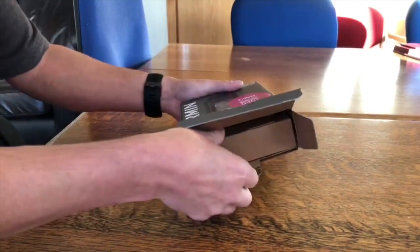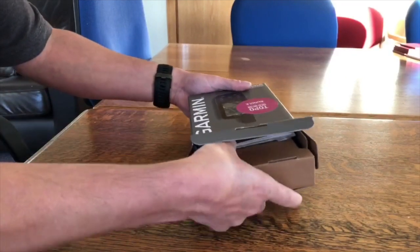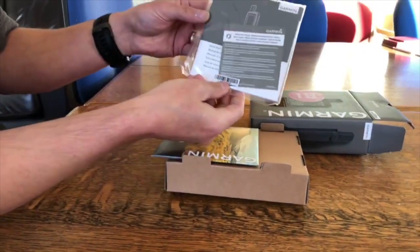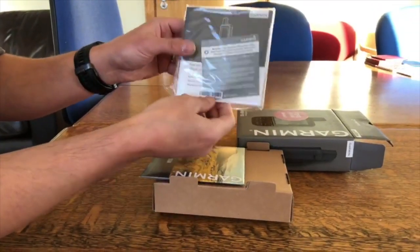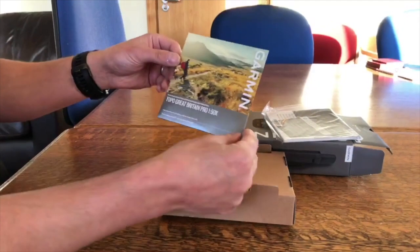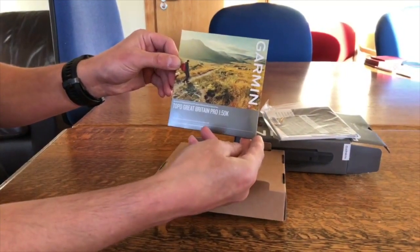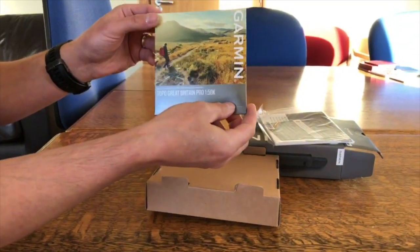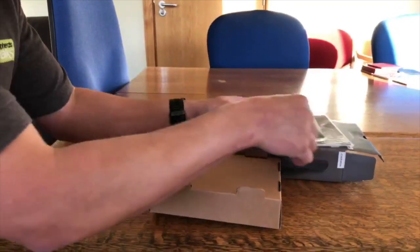We did have our hands on a prototype a few weeks ago but that wasn't in a box, so we never got to take it out of the box. In the box, as normal from Garmin, there's a little Garmin basic starter guide. We've also got the Topo Great Britain 1:50k map card box — from GPS Training we would normally take that map card out and put it in the unit for you so it's all ready to go.